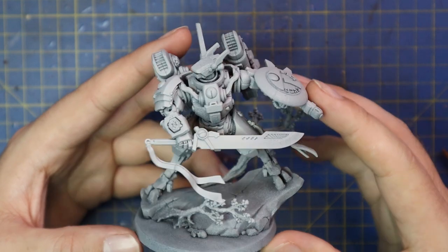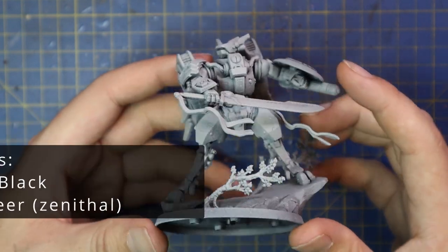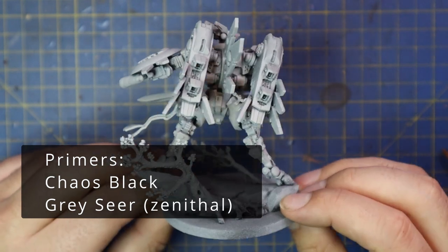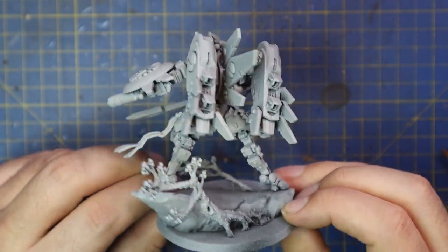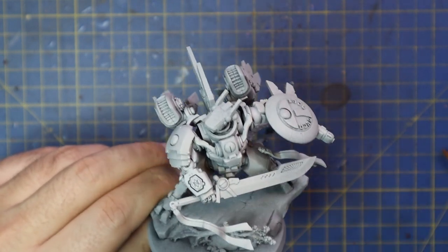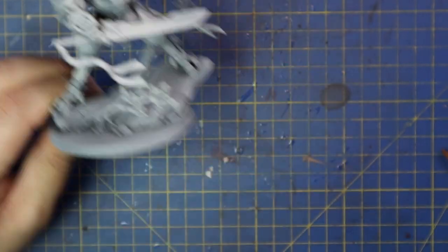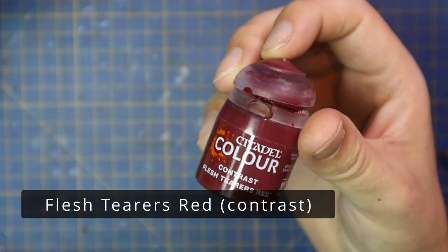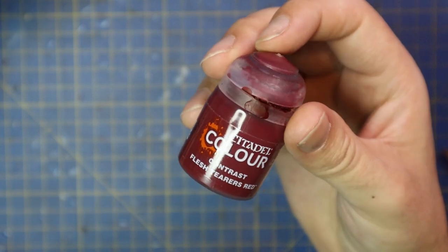Here he is — I decided to go for full assembly, so he's entirely together as I'm painting him. Would I recommend you do this? Probably not. The biggest parts I would suggest leaving off are those big engine exhaust bits at the back — the huge ones on the left and right — as it makes it a lot easier to get to those fins on his back. You can also leave his shield off if you want.